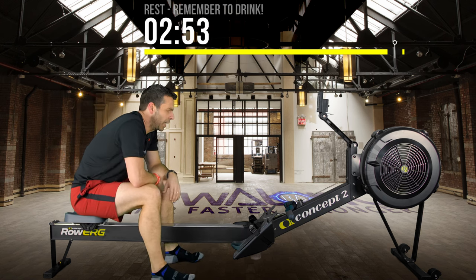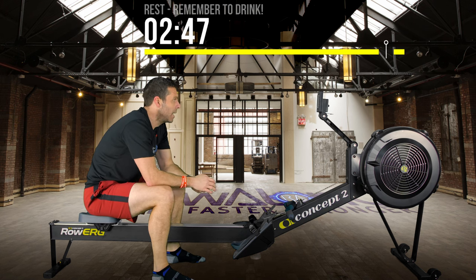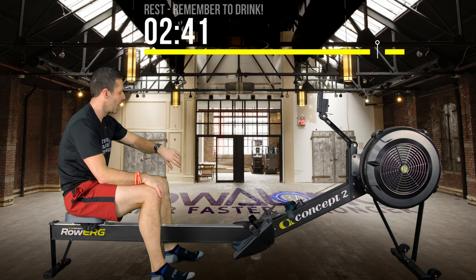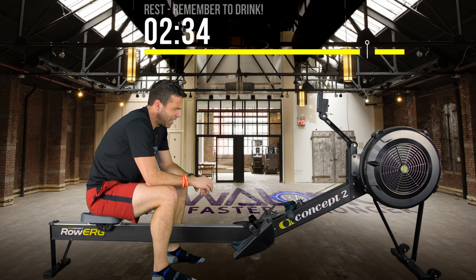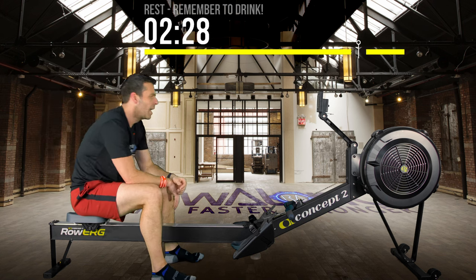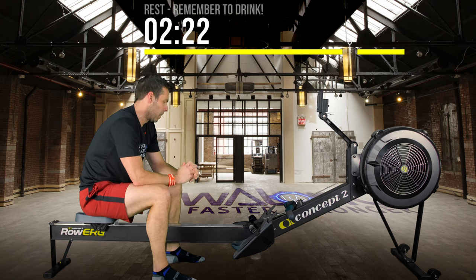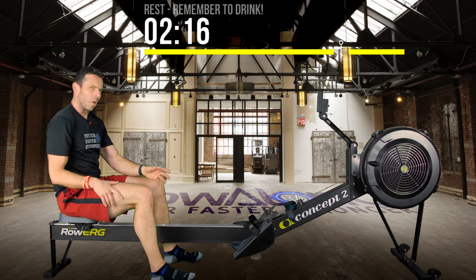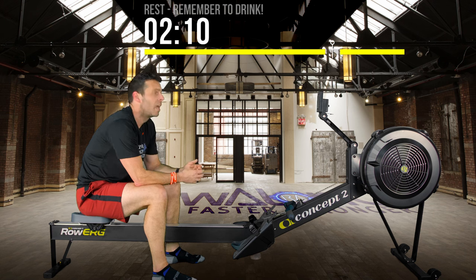We're at the Bon Jovi point — we're halfway there! Calorie check: 76 calories again, so around 302 total according to Concept 2. Active calories on my watch: only 200. Total calories on watch: 240. I'm still going to go by the Concept 2 in terms of burning off the 600 calories of four beers.